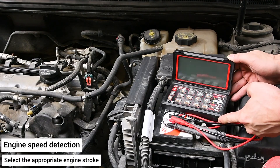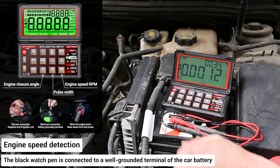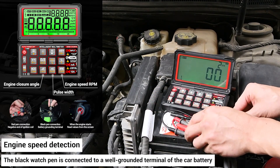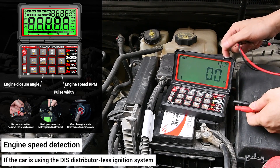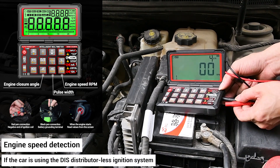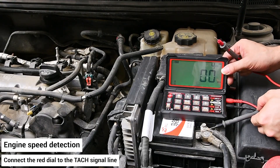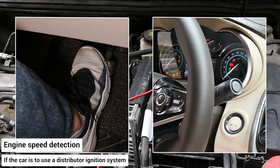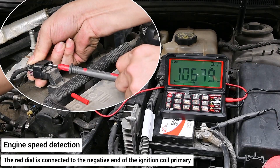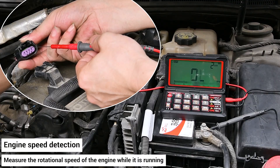Engine speed detection: select the appropriate engine stroke. If the car uses a distributor-less ignition system, connect the red dial to the tach signal line. If the car uses a distributor ignition system, connect the red dial to the negative end of the ignition coil primary. The black watch pen is connected to a well-grounded terminal of the car battery. Measure the rotational speed of the engine while it is running and read the engine speed value from the display screen.